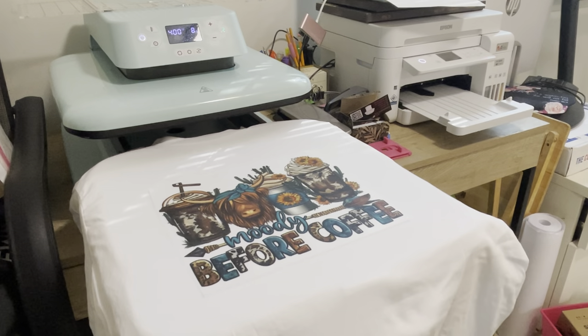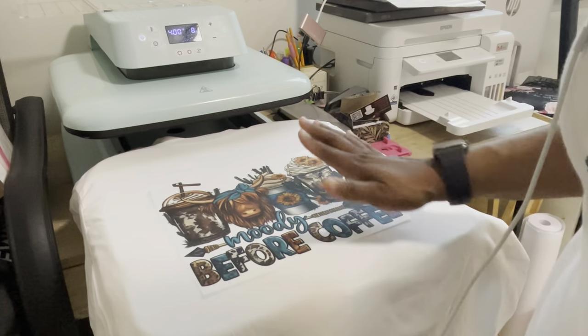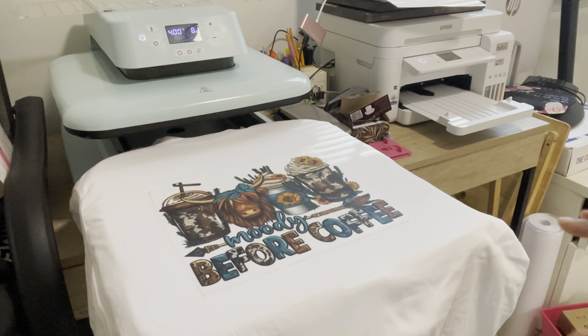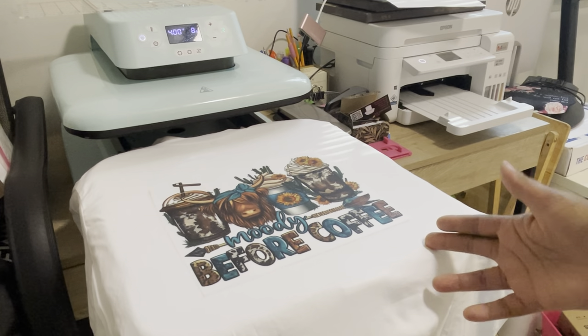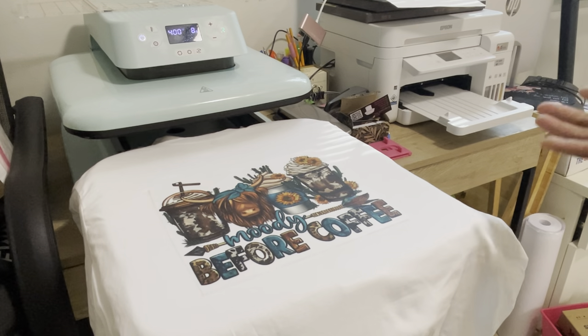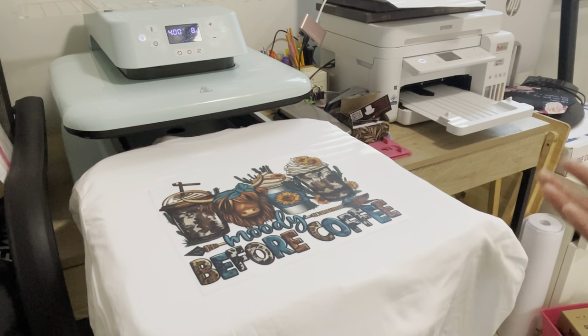Because this is a cold peel, we don't want to mess with this until the entire image has cooled down. Once it's cooled down then you can go ahead and lift it. The most important part of this video that I wanted to show you guys was that I coated the image twice — I feel like it secures the image more.